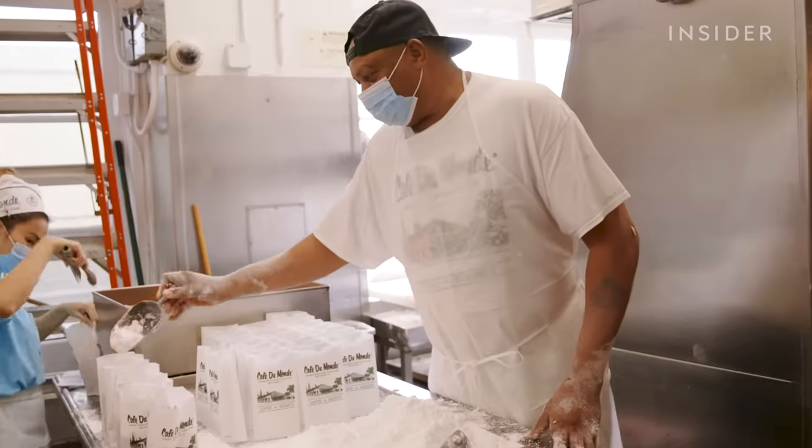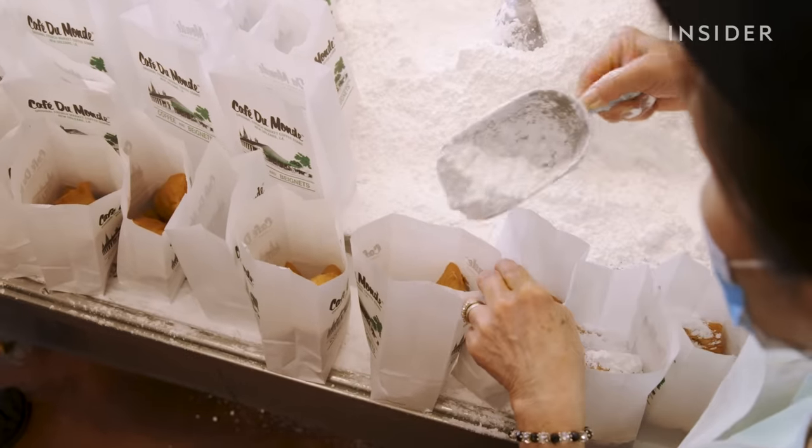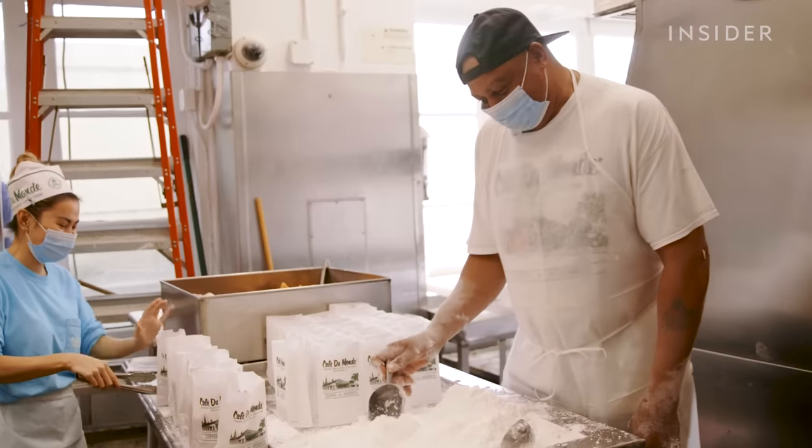We always wear black so that we can have powdered sugar all over us and everybody knows where we've been. Most customers like a lot of sugar — they like a lot. Do they come back for more? Yes, they do. All the time.